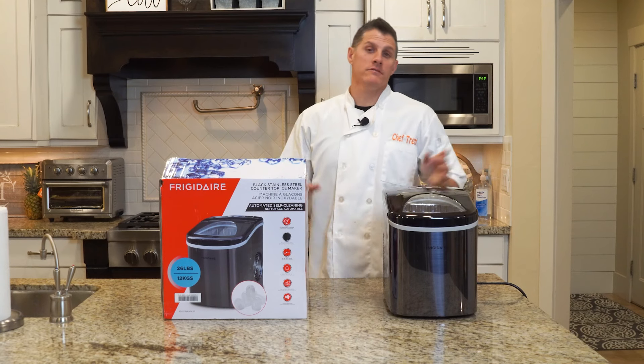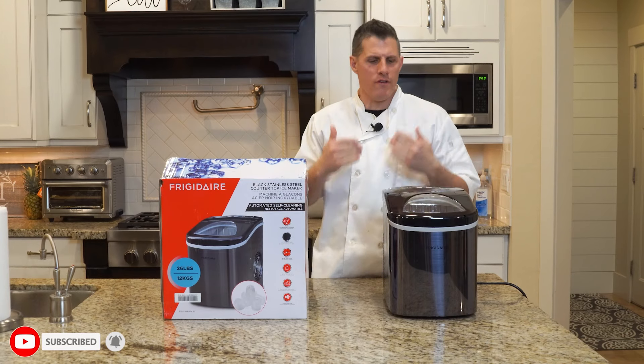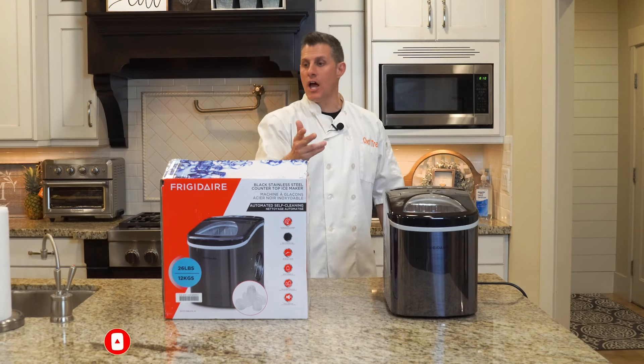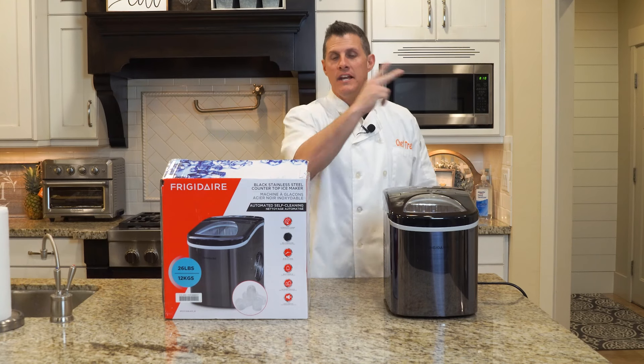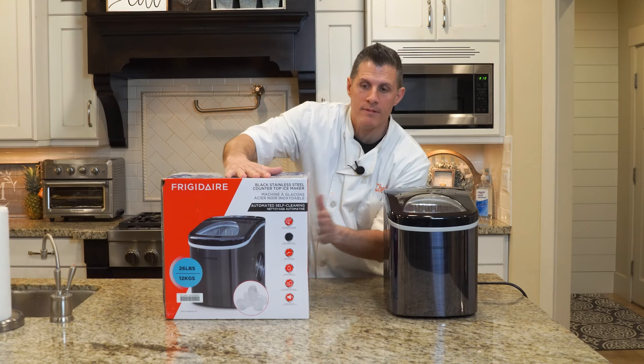Hey everybody, welcome back to Chef Dog. Here at Chef Dog we review Costco food usually, but sometimes we also review Costco stuff. It's the Frigidaire black stainless steel countertop ice maker, going for $79.99 at Costco right now. We're going to give you guys a quick review.